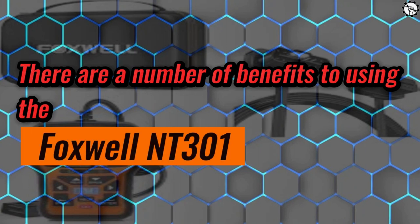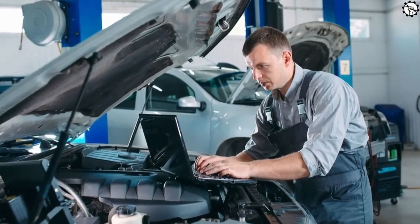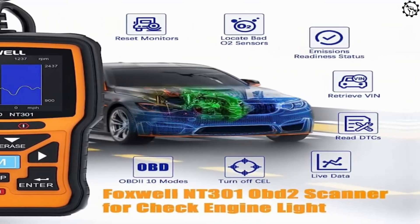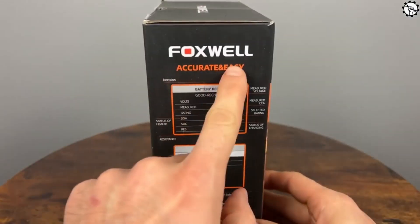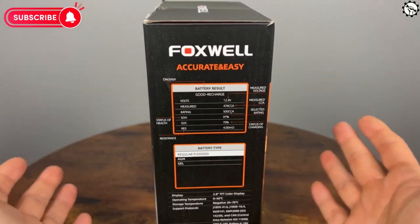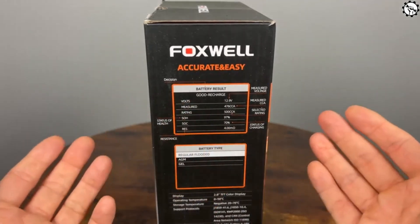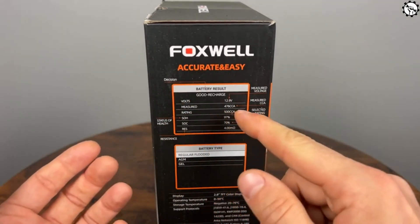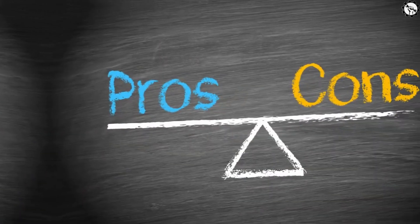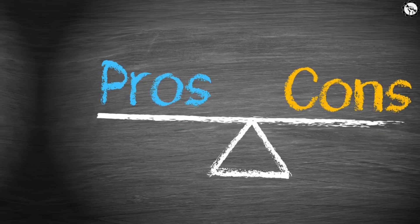There are a number of benefits to using the Foxwell NT301: you can diagnose your car's problems yourself, save money on diagnostic fees, and clear the check engine light. A few tips for usage: make sure the scanner is compatible with your car before you buy it, read the instructions carefully before use, keep the scanner in a safe place when not using it, and update the scanner's firmware regularly to ensure compatibility with the latest car models.